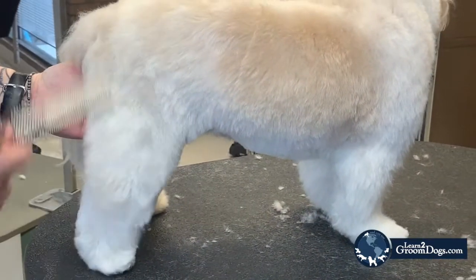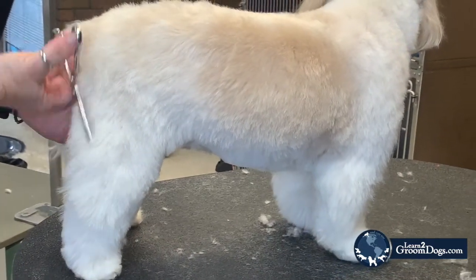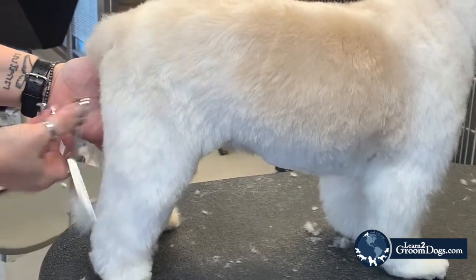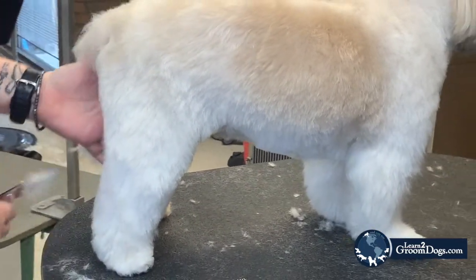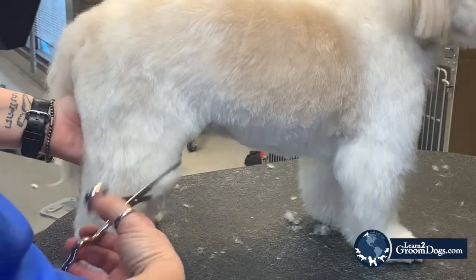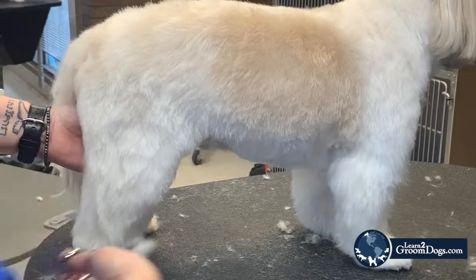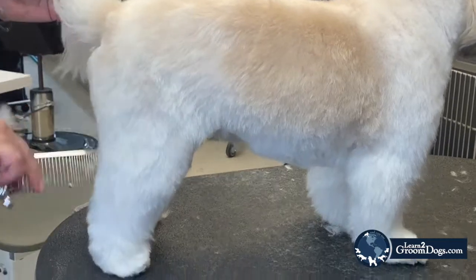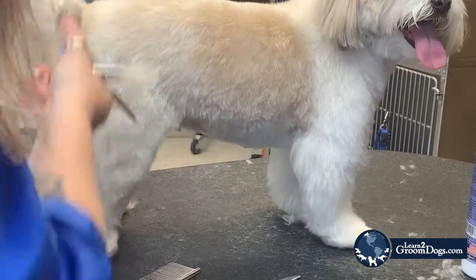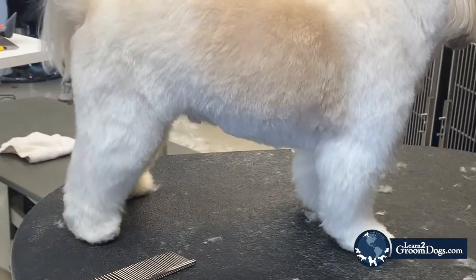If you find yourself wiggling — which we all do — come back with your thinning shears. Remember these are like your erasers. If you find yourself wiggling and you're going to take too much hair off, pull your thinning shears out and it will pull it together without taking off too much hair. And that's the back leg.